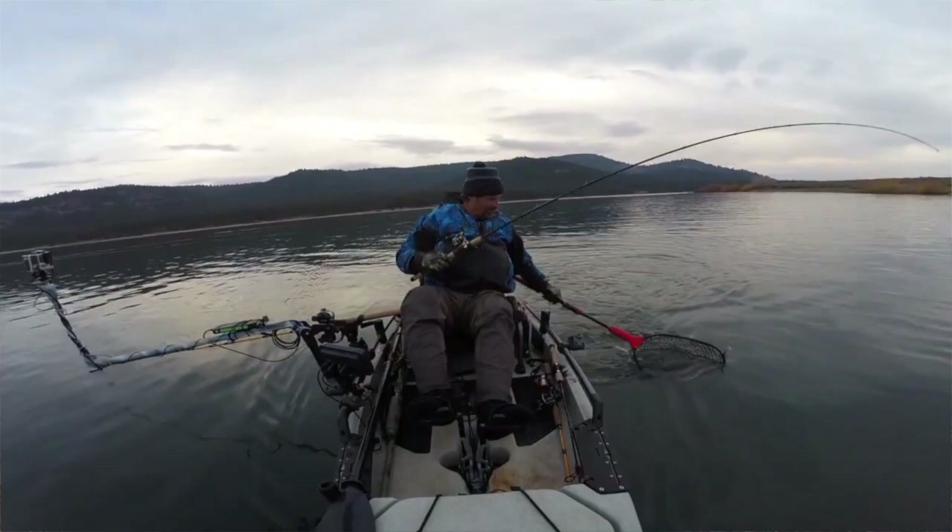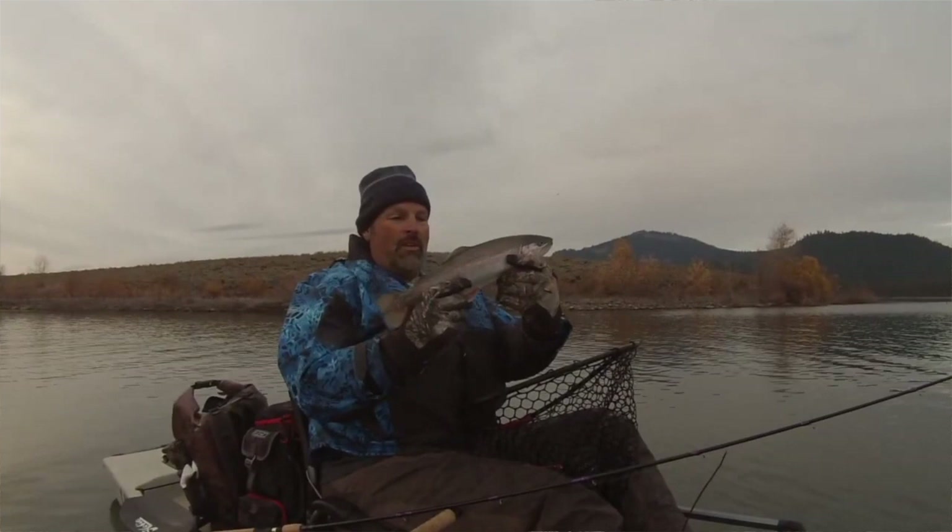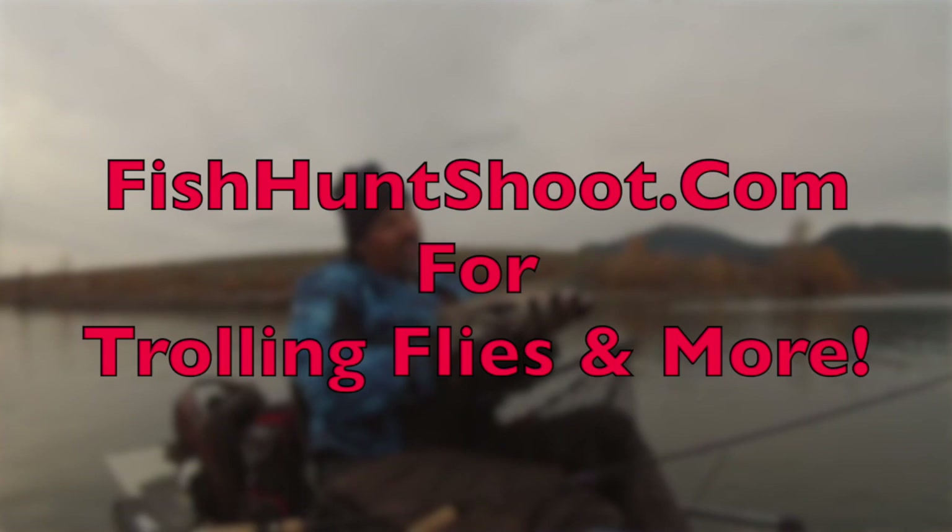Give it some time and flies will become one of your absolute favorite offerings because they flat out perform on the water. I hope that clears up the question for a lot of you. I'm Cal Kellogg, signing off. If you'd like to get your hands on a kit of my trolling flies, head over to fishhuntshoot.com — check out my store, you'll see my yellow lead core rods, fly kits, grub kits, and more. Thanks for all the support, I'll catch you next time right here on YouTube. Have a good day!